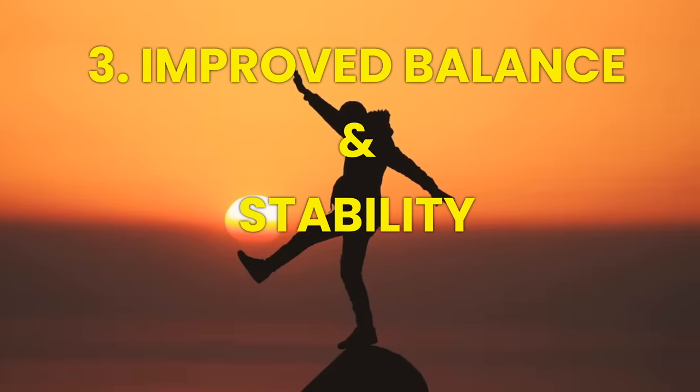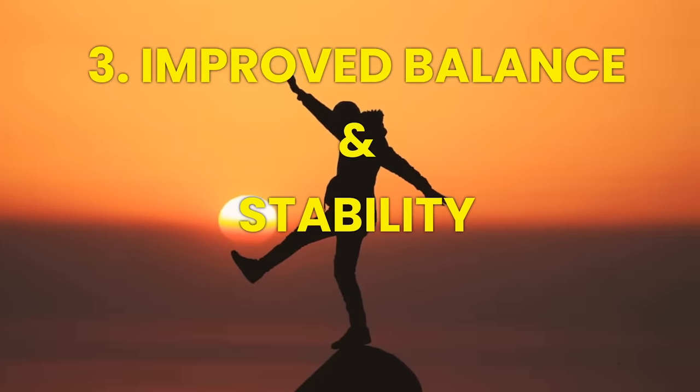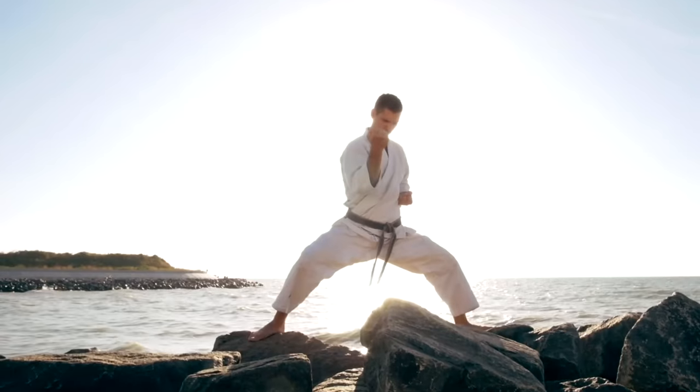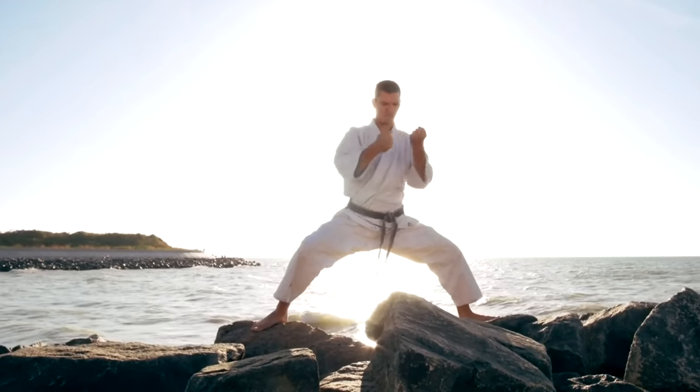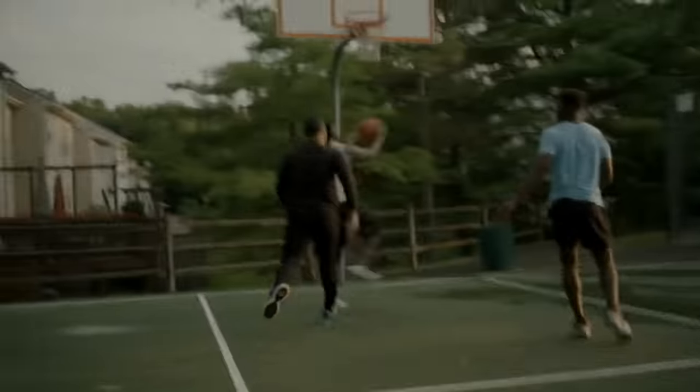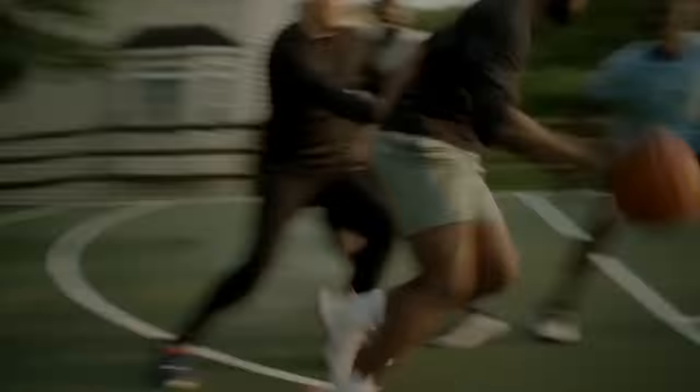The third benefit of horse stance training is it improves balance and stability. Steadiness and balance are key components of a strong foundation for any physical activity. Horse stance training hones your ability to stay grounded and helps you find your center of balance, making it an invaluable asset in sports, martial arts, and daily life.